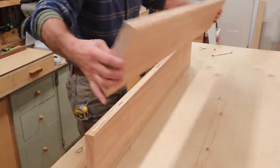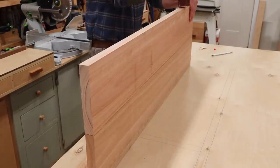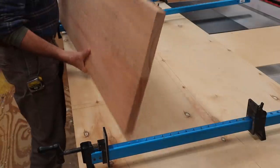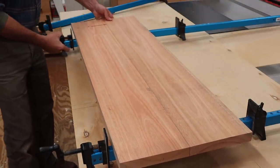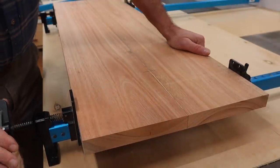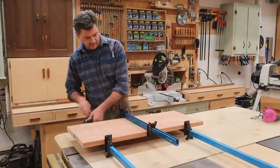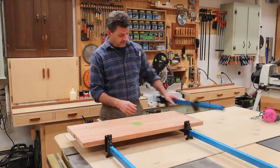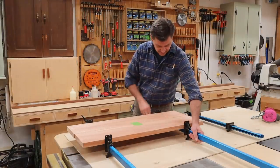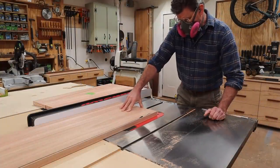When it comes to biscuit joiners, you probably don't need one in the shop, but it is a tool that I've used consistently over the years, and I'd probably rank it in the top ten tools I use most. I've let the glue set up overnight, and now I can take them out of the clamps and cut them to size. When I cut the boards to width, I'll take a little off each side, and that will remove any marks left by the clamps.